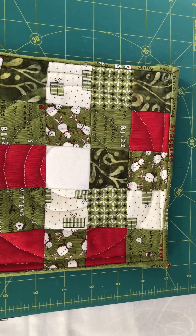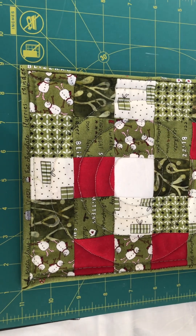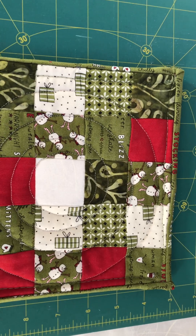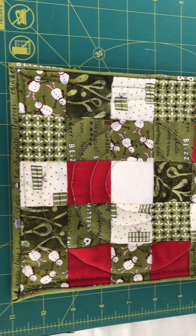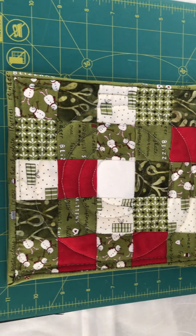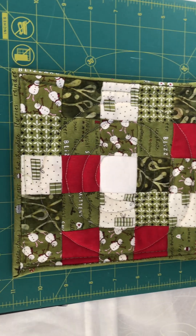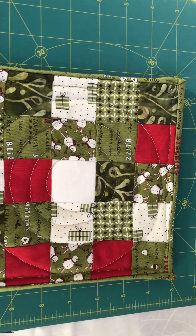Do you see how nice my seams are lined up? What you would do is just nest your seams together from the center out, pin them, and sew them. So I sew each row one by one, nesting the seams together. Overall my seams lined up pretty good, so as long as you nest your seams together you should be okay.